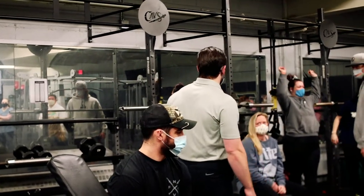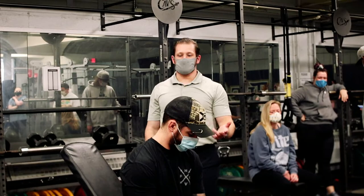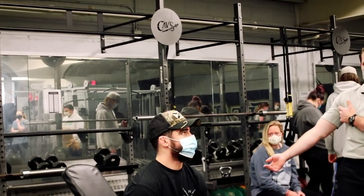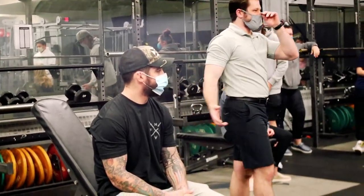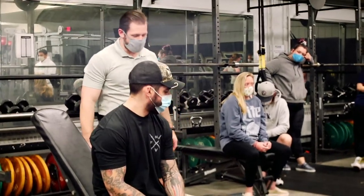So, long positions up the bicep — we want to make sure we're strong there too. The other thing we have to think about when we're training a lengthened position is that we also mentioned the coracobrachialis. That muscle aids in that shoulder flexion, so we start to put that in a lengthened position.